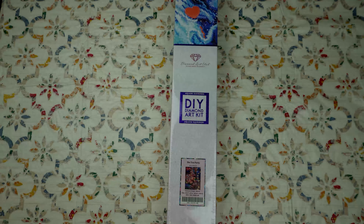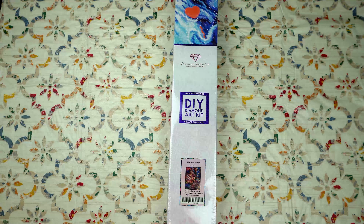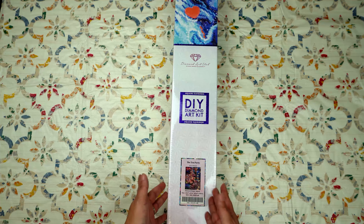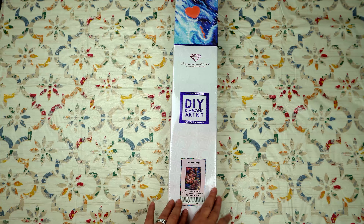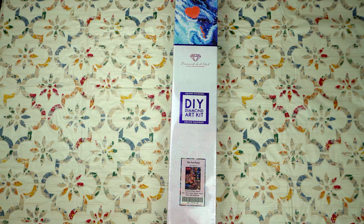Hi, welcome to Titsy's Diamond Den. Today we are going to be opening the Tea Party by Ivy De La Mora. I just recently did a post review on her diamond painting Big Sis which was awesome, so I'm really excited about getting into the Tea Party.